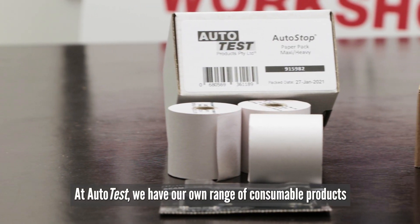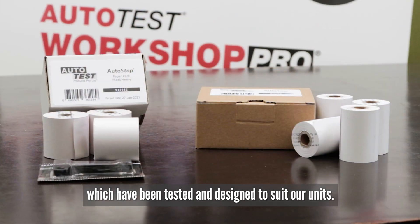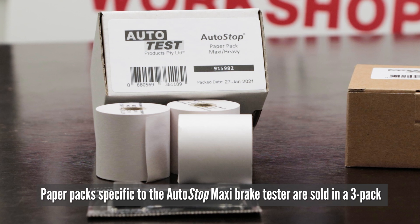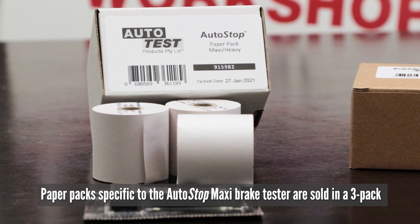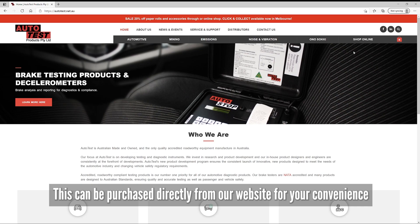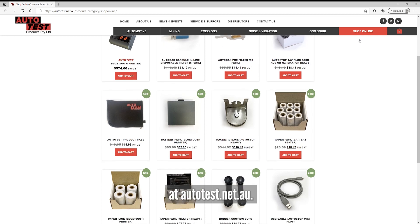At Autotest we have our own range of consumable products which have been tested and designed to suit our units. Paper packs specific for the Autostop Maxi brake tester are sold in a 3-pack with the printer ribbon. This can be purchased directly from our website at autotest.net.au.